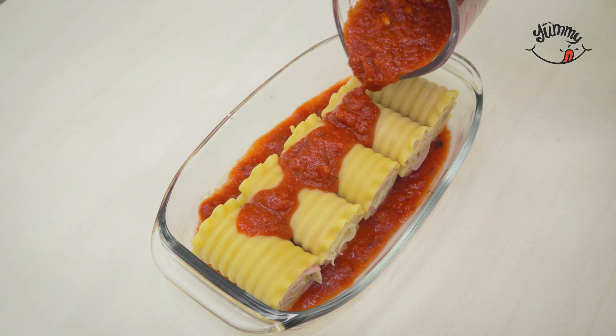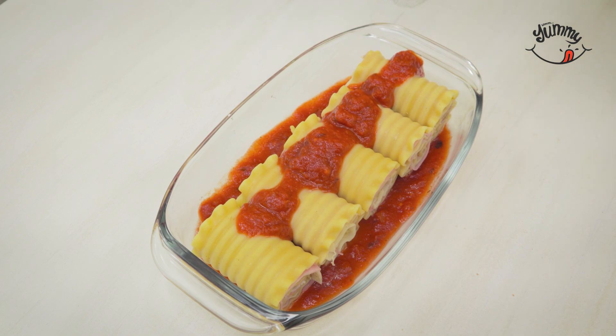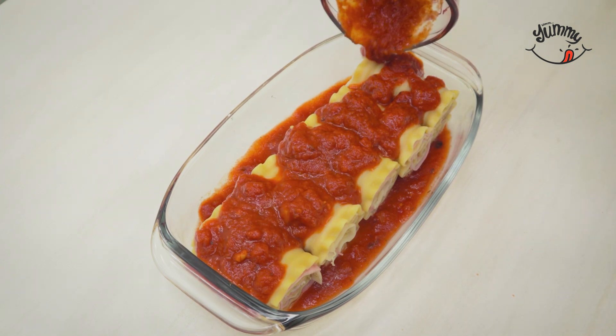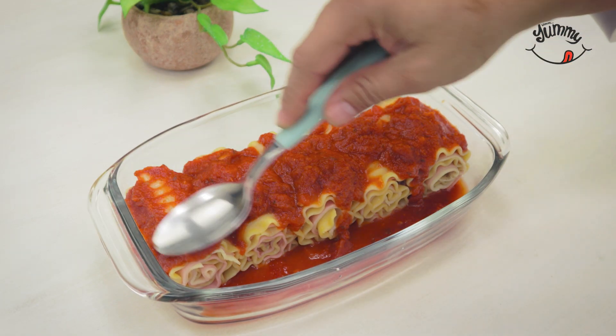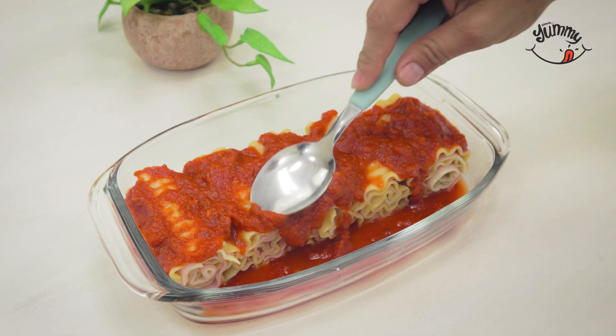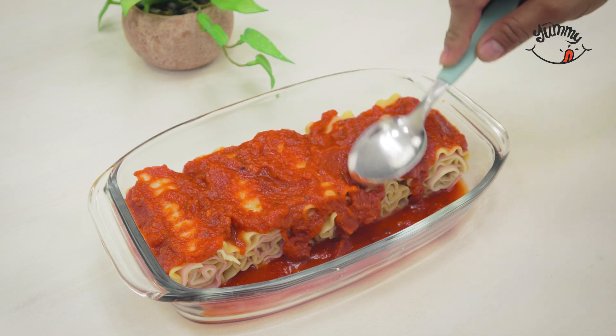We also leave a special greeting to Adriana Romero — we hope you like this recipe as much as we do. We will spread the sauce well with the help of a spoon so that the rolls are completely covered, just like that.